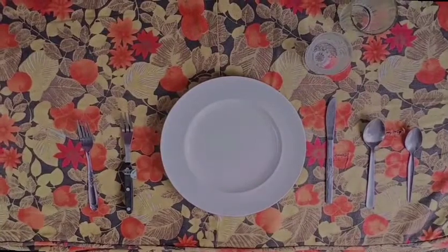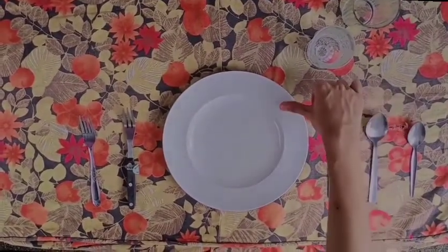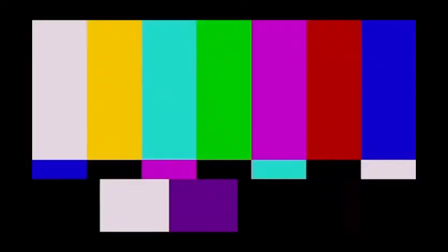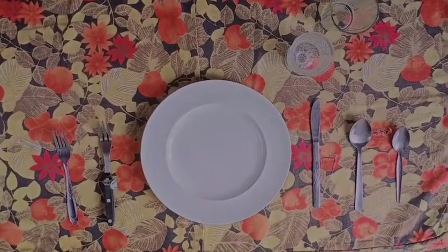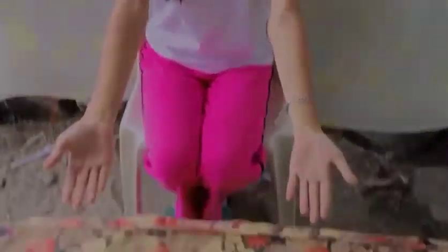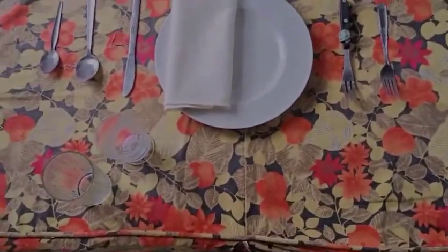The cutting edge of the knives must be towards the plate. The table napkin must be neatly folded and placed on the side plate. Here are the principles of preparing covers. That's all for today. I hope you learned something from me.